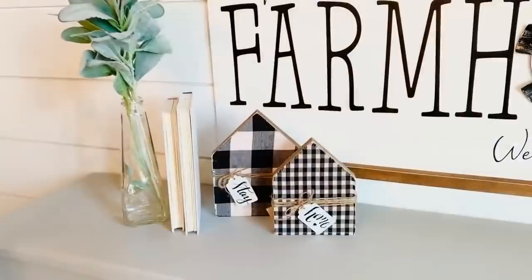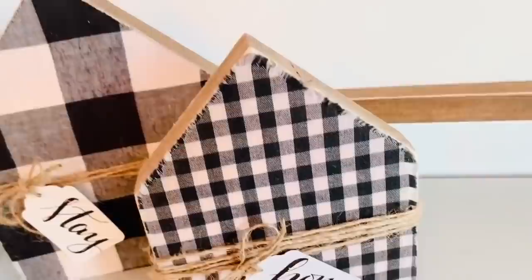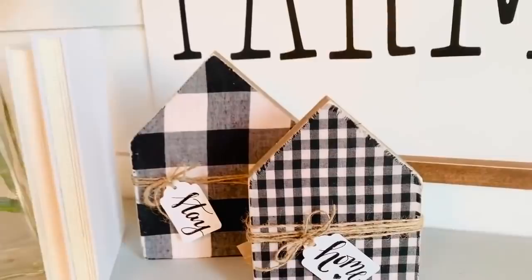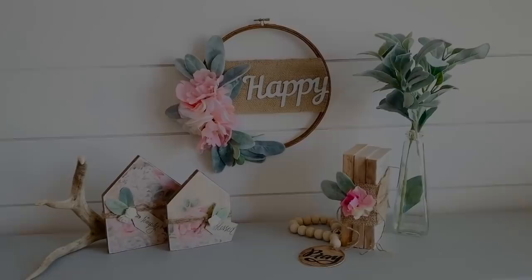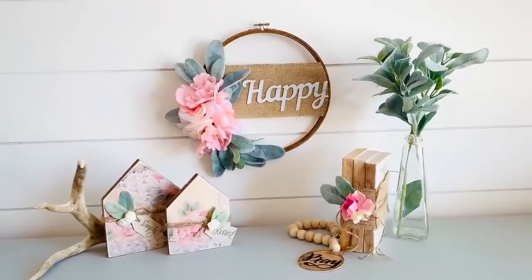Here's the black-and-white set — I love how these turned out. They go with everything and are perfect for tiered trays or pretty much anywhere on a shelf or bookcase. I'll have the farmhouse sign DIY video linked. Here's the pink set along with our happy wreath — this vignette just makes my eyes so happy and I hope you guys like it too.